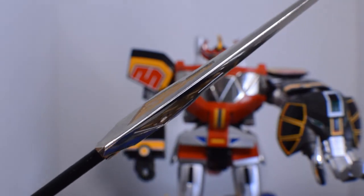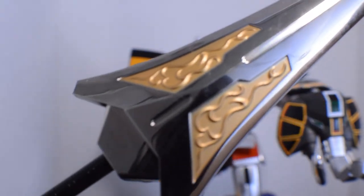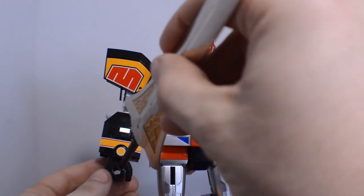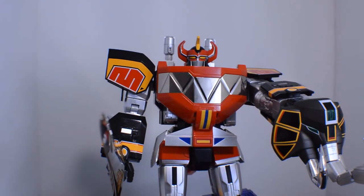It's even thick too. The handle is done really nicely in black. The gold detailing is great — love it. And just like the shield, place it in his hand very easily and it fits very nicely.